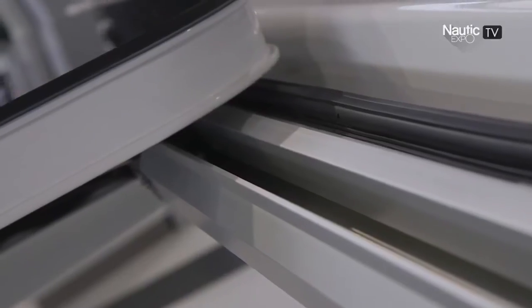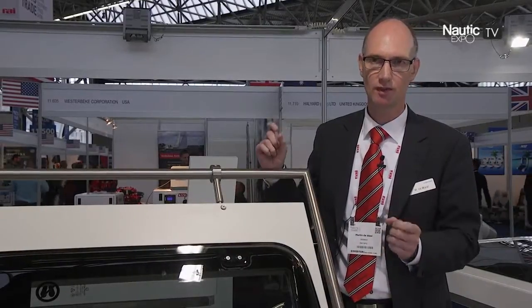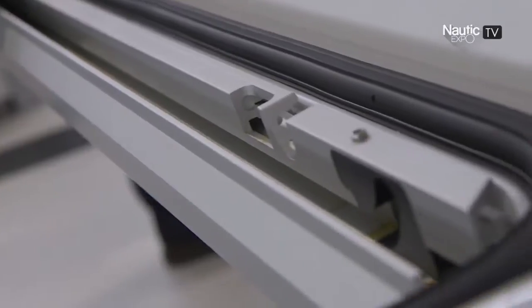Furthermore, we developed a completely new mechanism — very thin — so it fits perfectly with the dimensions of the roofs, and of course it is also electrically operated, which I can demonstrate.